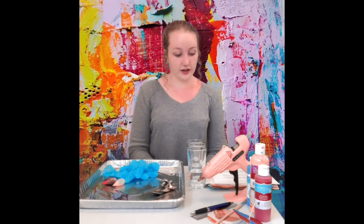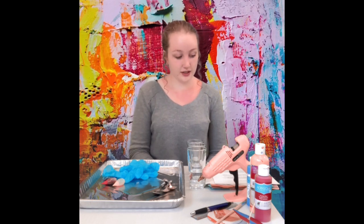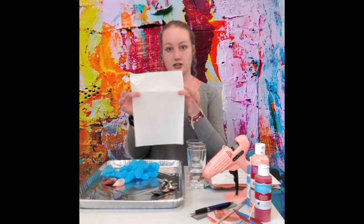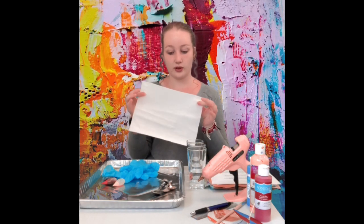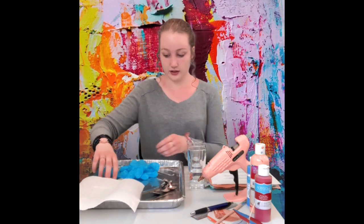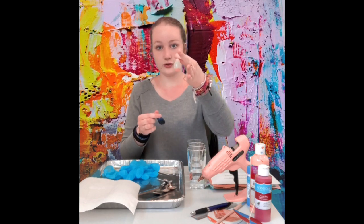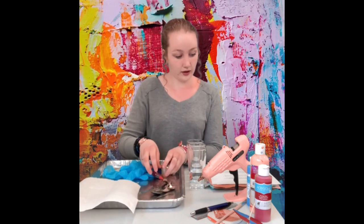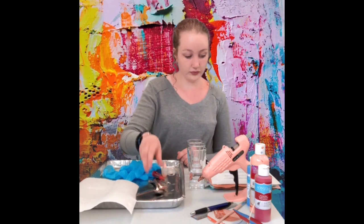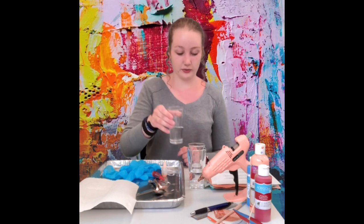For our first activity we're going to be doing tie-dye towels. For this activity you're going to need paper towels — I suggest the white and absorbent ones for the best results. You're going to need red, blue, and yellow food coloring, three spoons, and some jars or glasses filled with water.